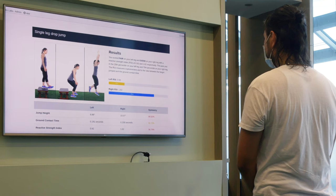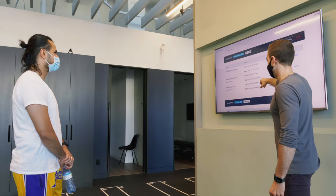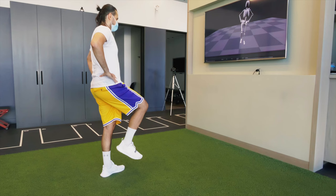Jump height on the left is lower and contact time is higher on the left. So basically, the left leg is where we need to focus.